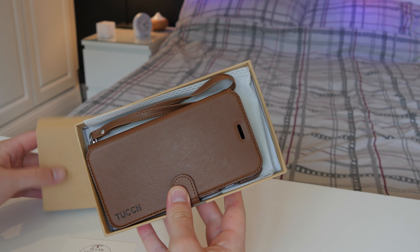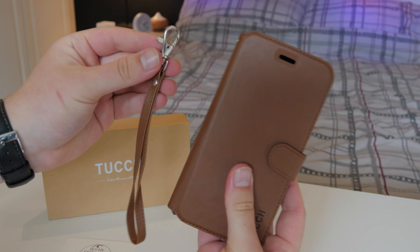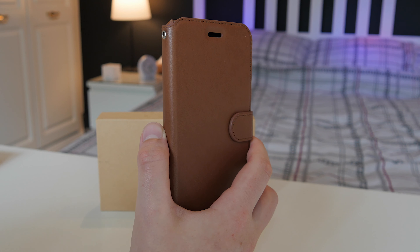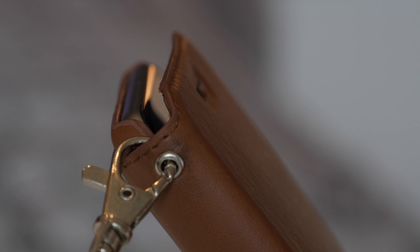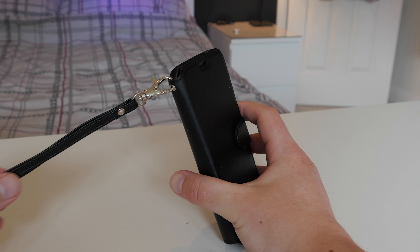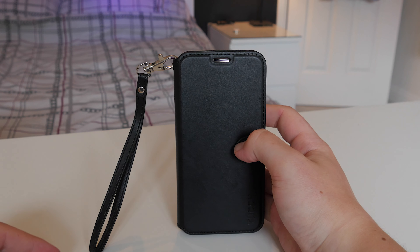Here's the iPhone one — it's a tan color and it's pretty much the same case, the only difference is it has a cutout for the Apple logo and it's shaped to fit the iPhone. The clip simply goes on this little hole in the top left of the case, which is pretty ideal if you want to take it off and on — it's quite simple.